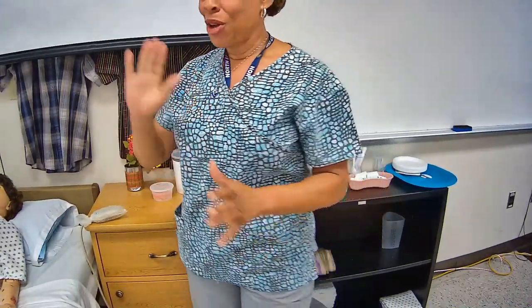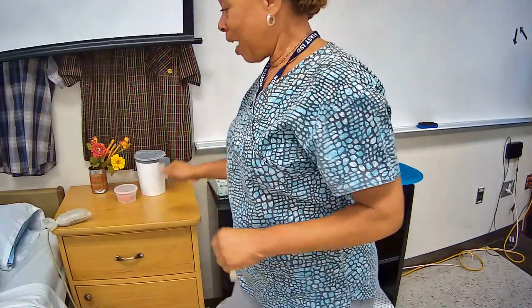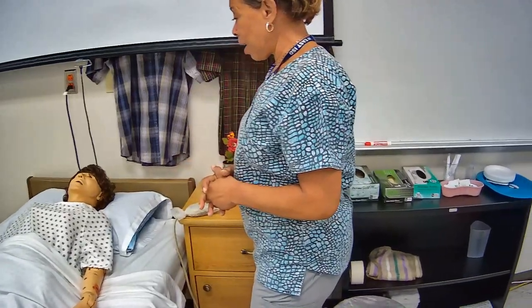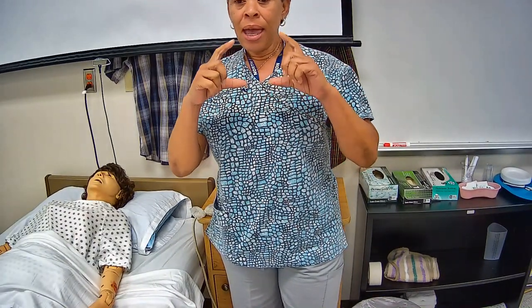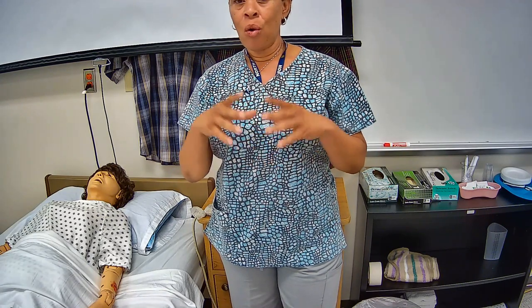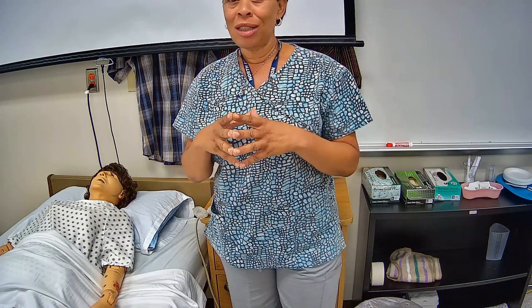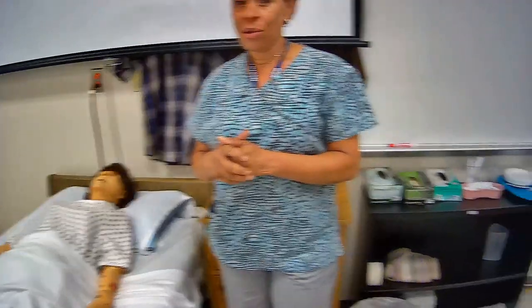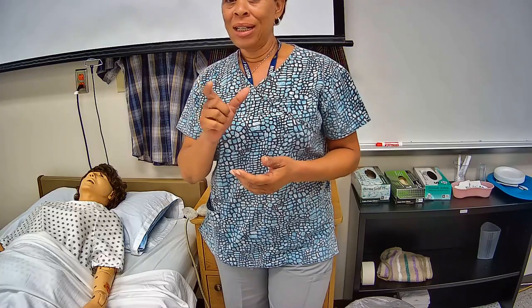I'm going to wash my hands and I'll be right back. So I'm washing my hands and now I'm back. Hi Mrs. Jones, it's me Julie, your CNA. I'm back and we're going to get started on these exercises. During testing, you are going to be given a scenario card, and all the skills you are required to perform will be listed on it. You have to pay really close attention to what arm it tells you to perform this exercise on — read your scenario cards carefully.